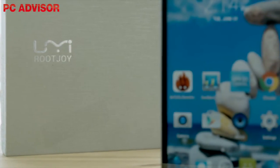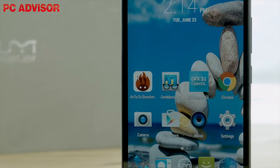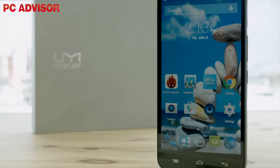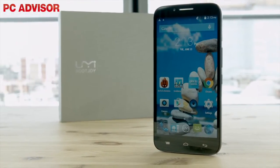The best part about the UMI Emax is its price, and right now it's available for just £115 from CoolyCool.com — that's amazing value for money. Bear in mind though that this phone ships from China, so you may also incur import duty when purchased in the UK.